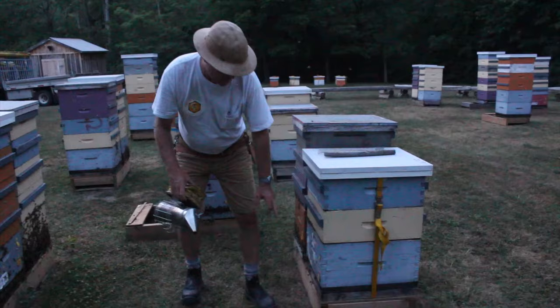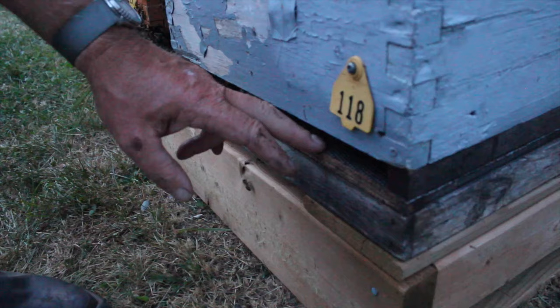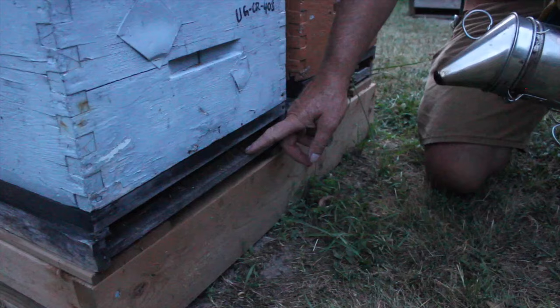One way of doing that is to use a screen bottom board. This is our screen bottom board here. That provides the entrance and you can see the screen in here. If we go around to the back of this colony, we can see that it's open in this area right here. So this gives us a good amount of ventilation.